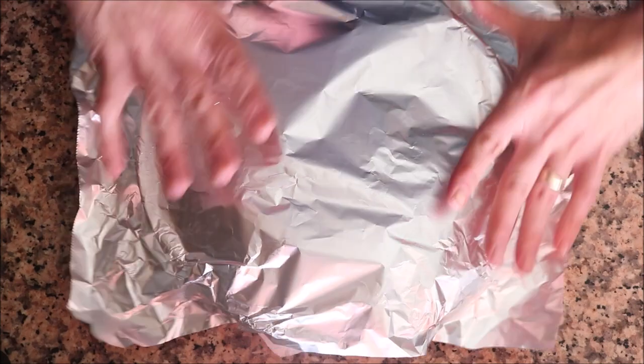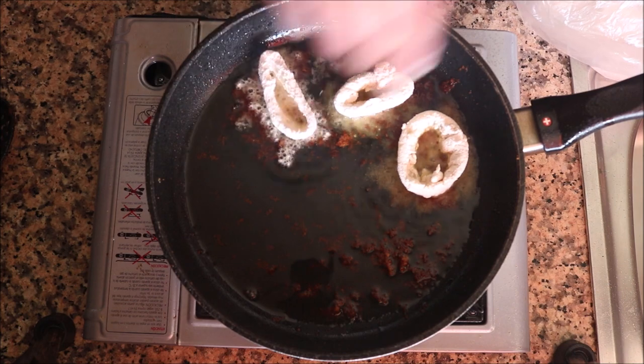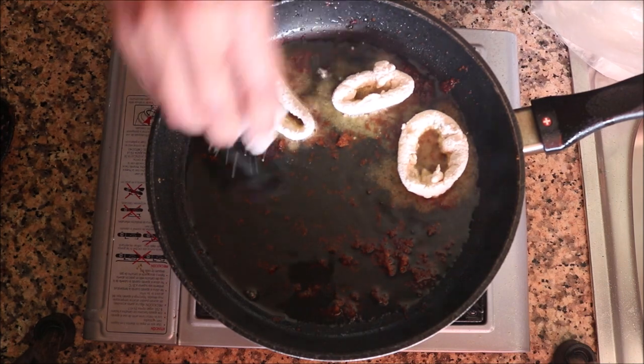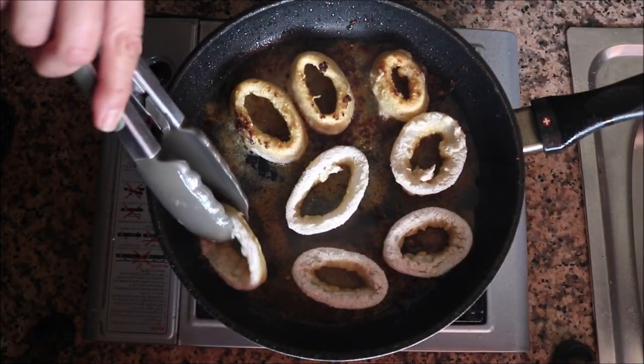For the final fish to cook — same pan, same heat — add the squid rings in batches to not overcrowd the pan. Cook about 90 seconds per side on the squid.